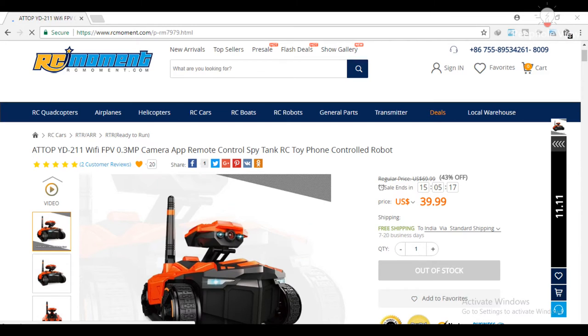I bought this tank from rcmoment.com for about $40. I have given that link and all the necessary details in the description.